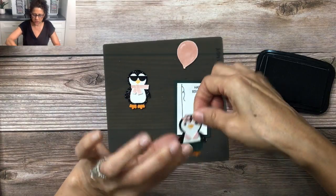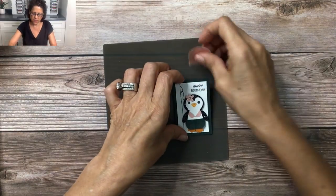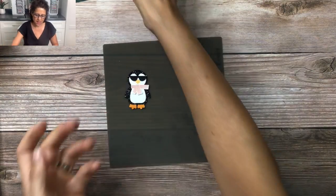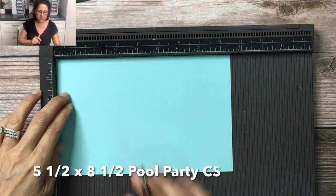She's going to hold onto the balloon, so we're going to set her on there just like so, and then put this to the side so we're ready to add the balloon. I'm going to add one dimensional right there at the bottom of the balloon and then set it to the side as well. For the card base we have a five and a half by eight and a half of Pool Party cardstock.